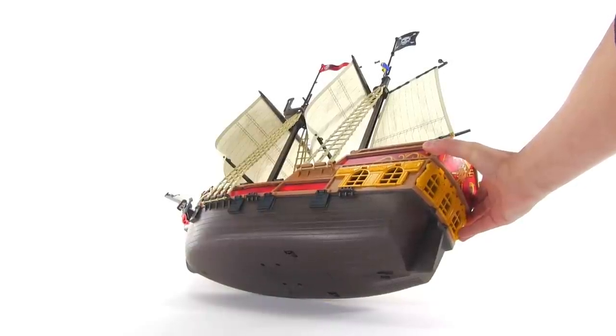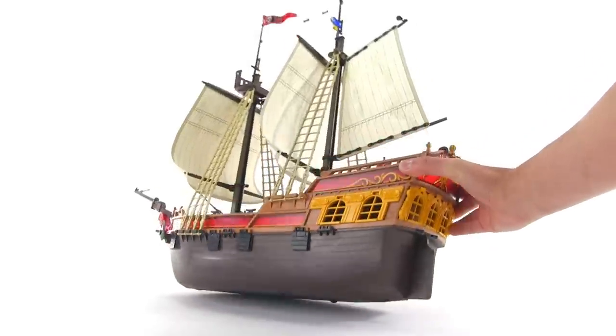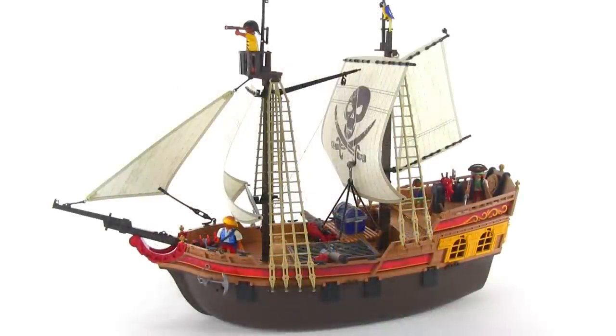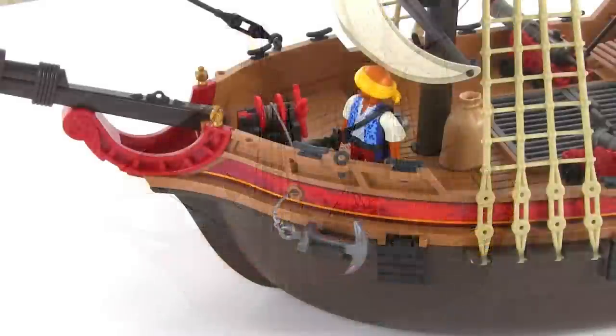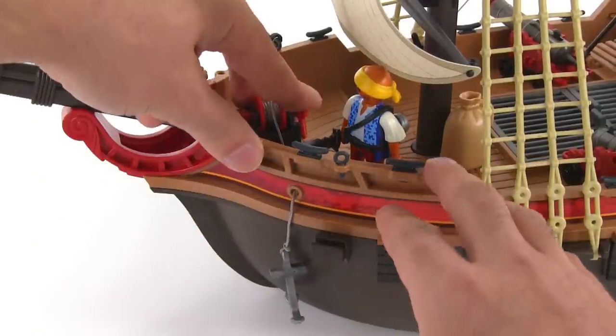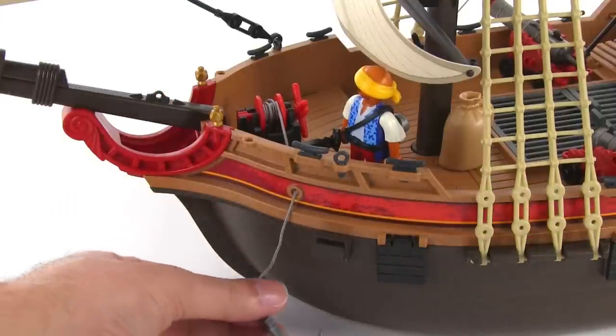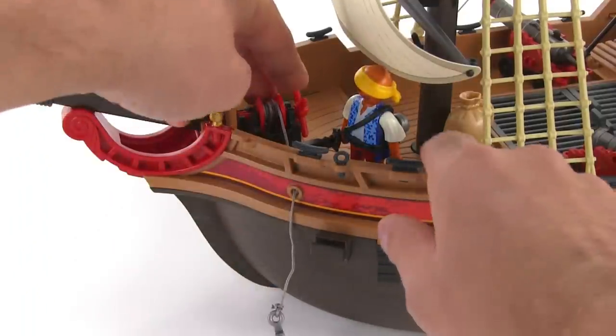Playmobil does make a weight to attach to the bottom of the hull to make it seaworthy, but unfortunately that's sold separately. Up front there's an anchor that you can cast off, attached to a winch so you can let it down and bring it back in. They use a thick silver colored string here to represent chain, so it's a little bit on the stiff side.